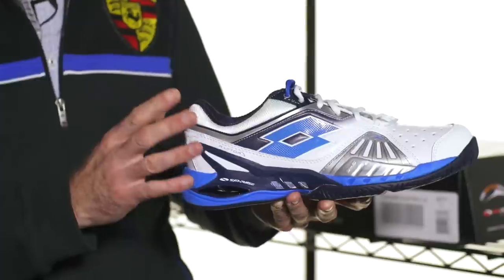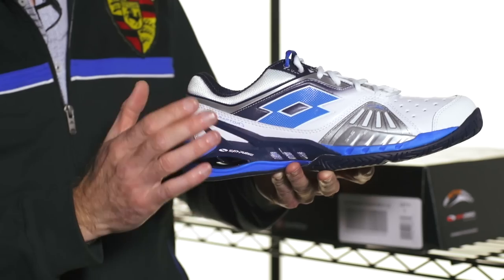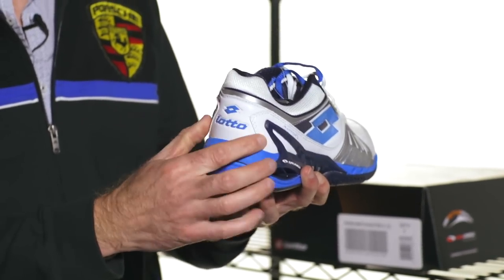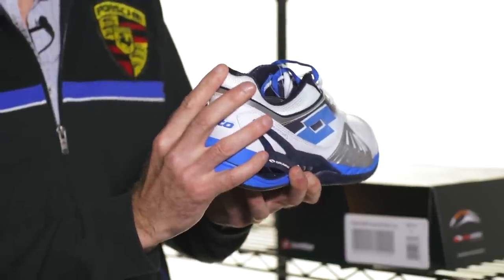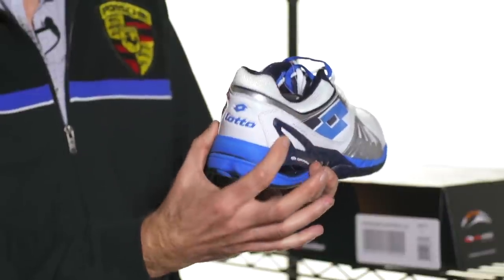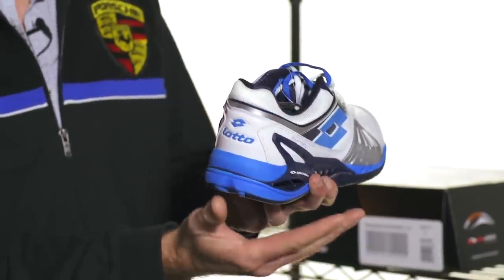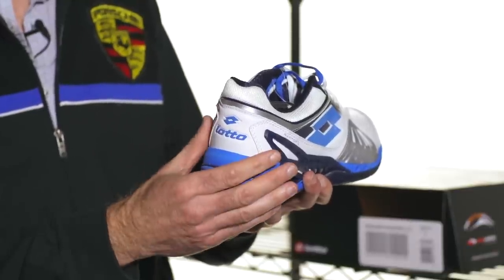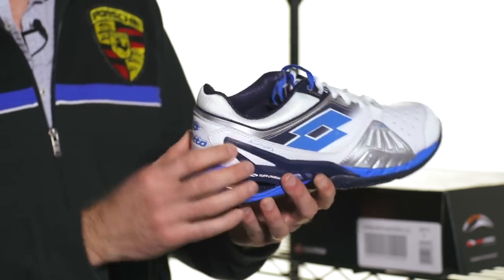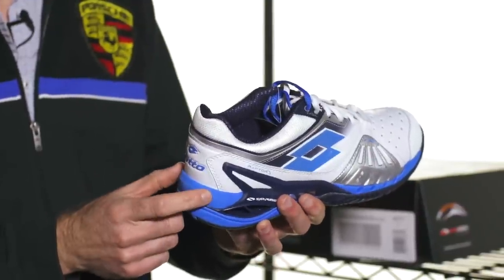Looking at the upper, we have the heel, the midfoot, forefoot, and then the toe. Starting at the heel of the shoe, most shoes will have a heel counter right in here, and that's going to add some stability to the back of the shoe, really going to help lock in and support your heel. When you come down and land, it's going to stop the upper materials from bending out and having the shoe collapse to the lateral side, which would result in an ankle roll — really bad news. Inside the heel there'll be padding to protect your foot from the stiff counter material.